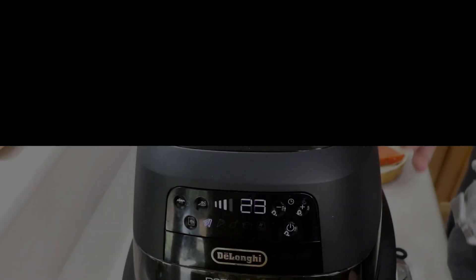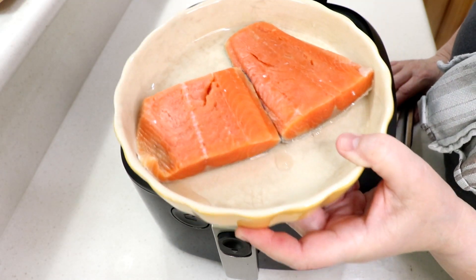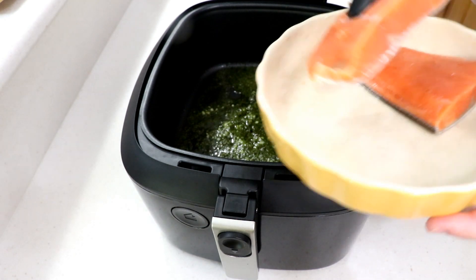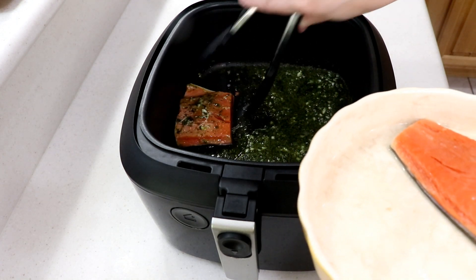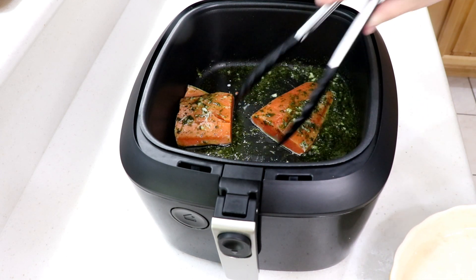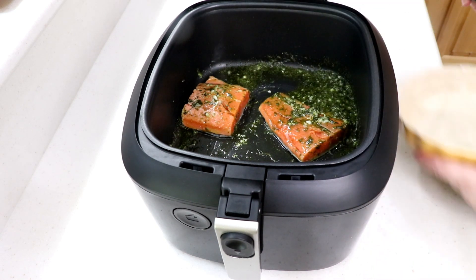I'm gonna cook the garlic for about one minute until I can smell it. These are Alaska sockeye salmon fillets — purchased at Sam's Club, Members Mark, really good price and really nice fillets. We're gonna cook it skin side down, but let's baste the top first — flip that over and get all that butter-basil mixture in there.